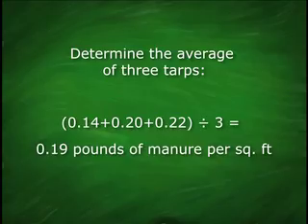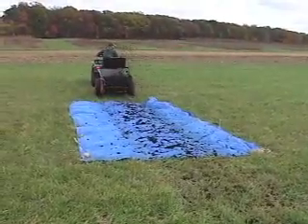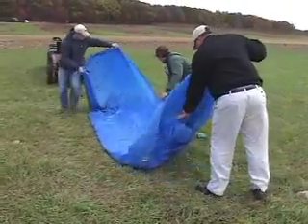It's important to average several tarp weights together — this helps reduce any variability in the process. You can use three tarps as shown, or just one tarp. With one tarp, you would need to spread, collect, weigh, and clean the tarp between applications.